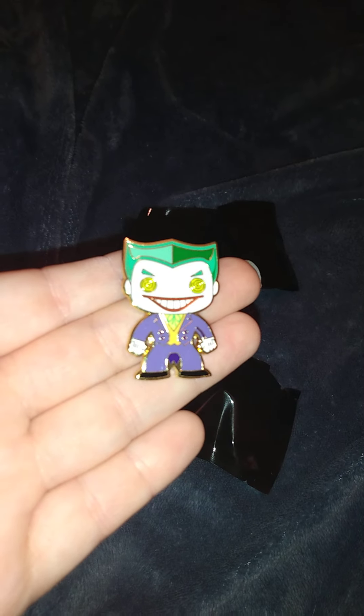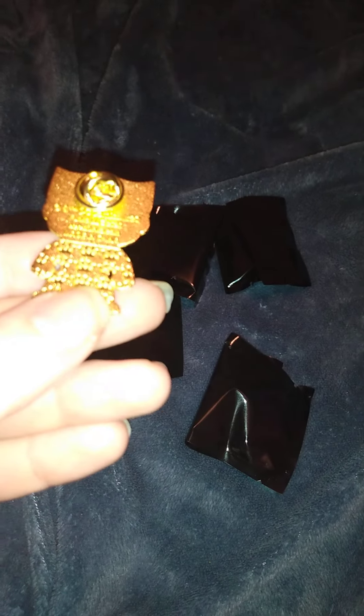We got the Joker! These are not too bad of pins either — these are clip pins, a little clip thing. They're gold on the back, the crowns representing Funko.